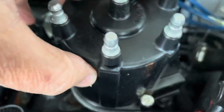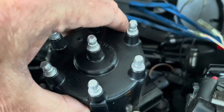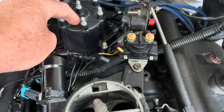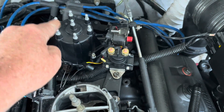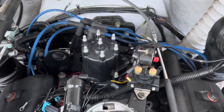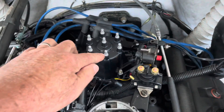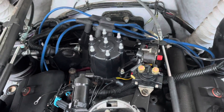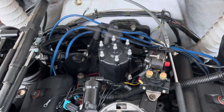Let's get this cap back on. Now the cap is in, and it's obvious I'm going to pick that post right there to be my number one. So it goes one, six, five, four, three, two — that's the firing order. You always go in the direction the distributor rotates in the firing order. I'll have to adjust the timing with the timing light once I get it running, but for now the distributor's installed.